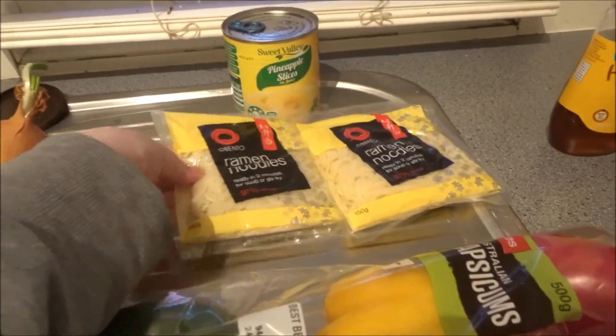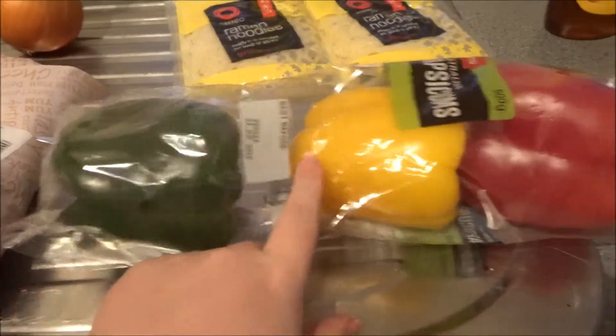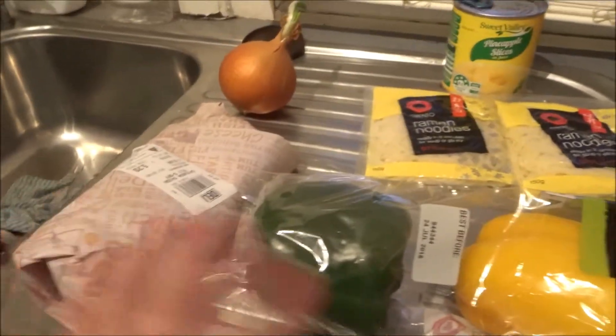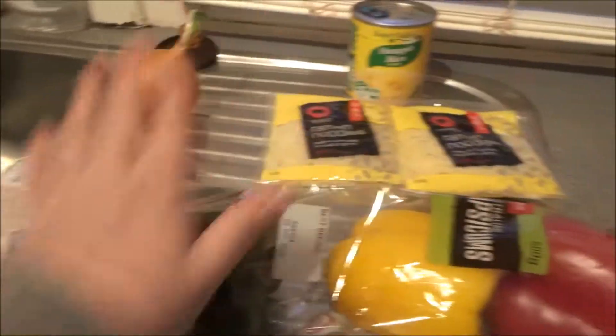Hi guys, so obviously I'm not looking too crash hot right now, but I'm doing a recipe video tonight. I apologize if you can hear the birds outside, they just won't shut up. But I'm making my chicken teriyaki stir fry, so I hope you guys really enjoy it.